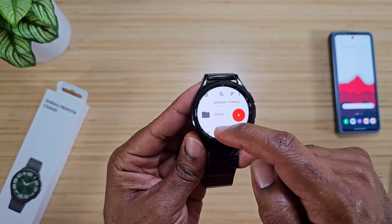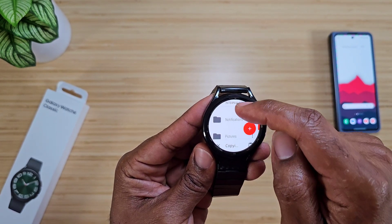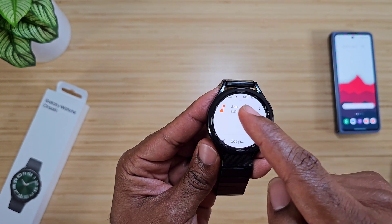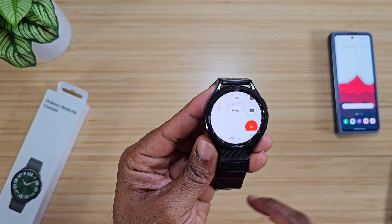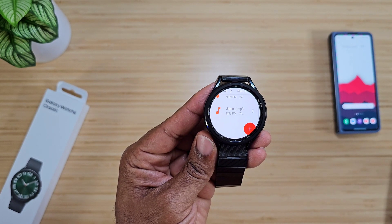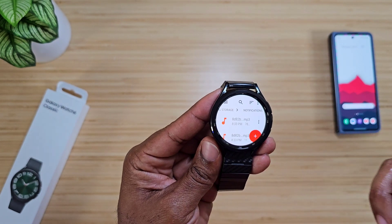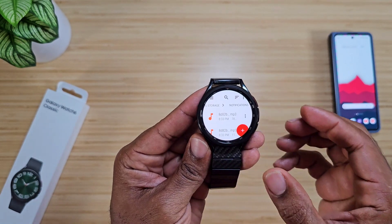Once I'm inside the internal storage, I'm going to scroll down until I see Notifications. It is at this point where I will open the Notifications folder. This is in the internal storage — you can already see Jetsons MP3 in there; I got that ringtone already in. I'm going to now copy these to this spot, and you should start seeing these pour in. I got some crazy ones on here. Now let's go into the actual watch settings and see if we can see them.